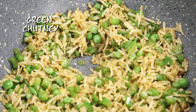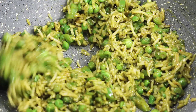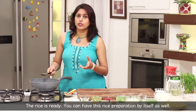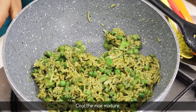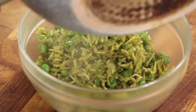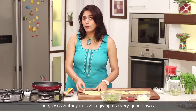Now we add the fresh green chutney. So we are prepared with rice. If we don't have a burrito, we can eat the rice. We will make the rice a little cold. We have made the rice in the burrito. The flavor of the chutney is very good. We will make the burrito ready.